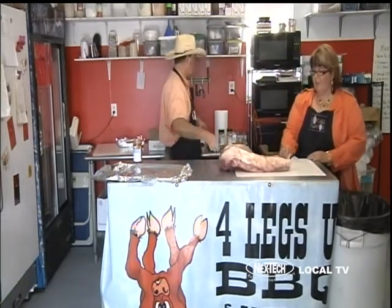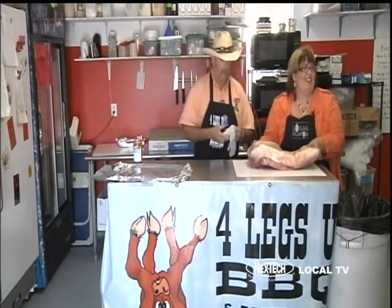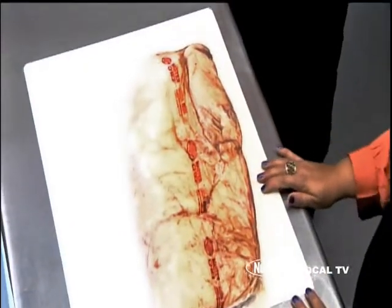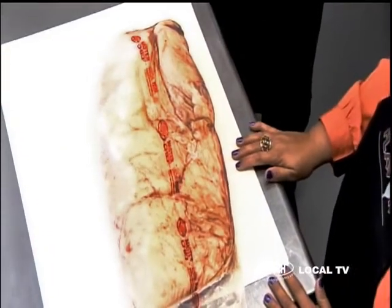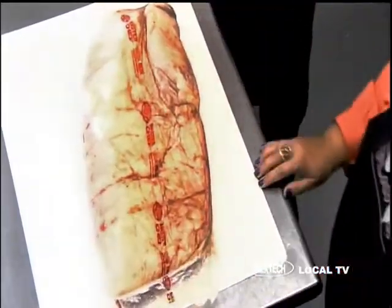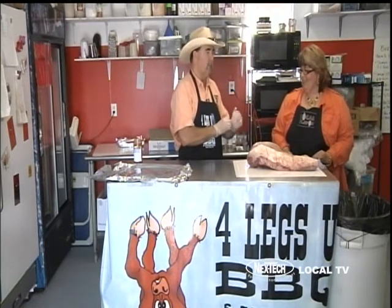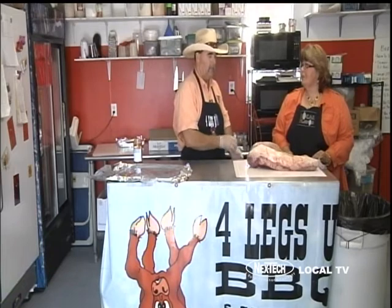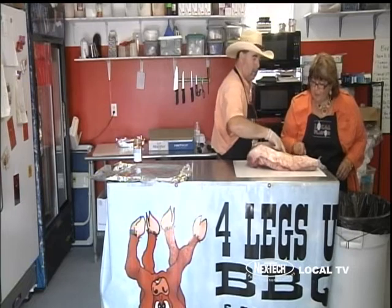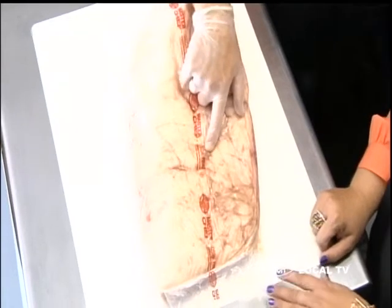These are the briskets we use for contests. It's very heavy — that's probably a 15-pound brisket. If you're going to buy briskets, if it's a prime brisket, which these are, it will say USDA Prime on the label.